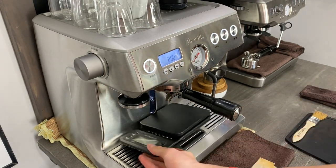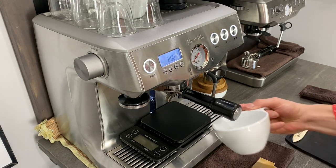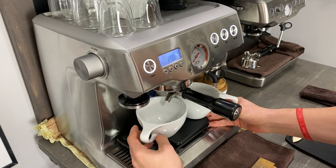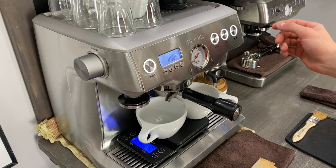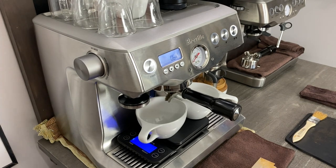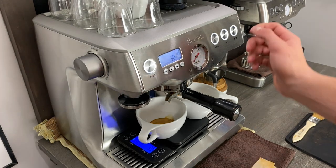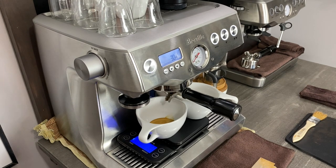We are going to try to put two glasses on here — the scale is a little off, however it should do fine. We're going to go ahead and pull our double shot. This has an 11 second pre-infusion. We have a beautiful shot coming here. Right there we got 38 grams in 30 seconds, and after pre-infusion about 20 to 22 seconds — so that's a pretty good shot there.